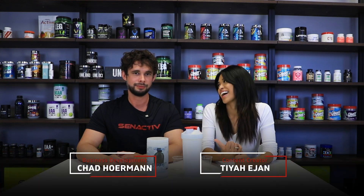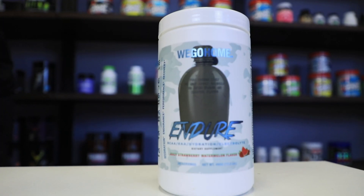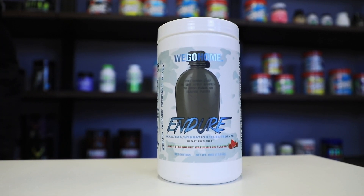Hey guys, it's Tia and Chad here. We're doing another product review of WeGo Home's intra-workout product called Endure.